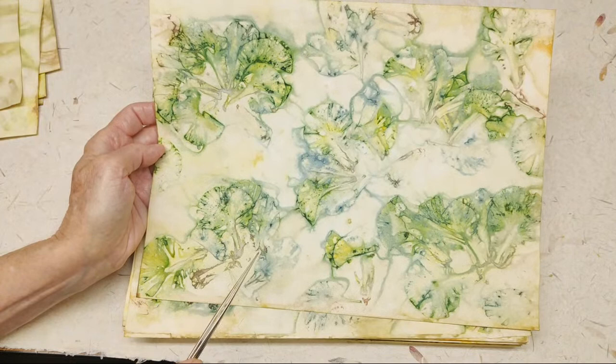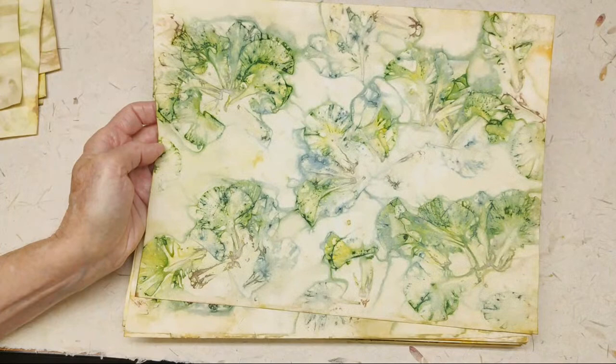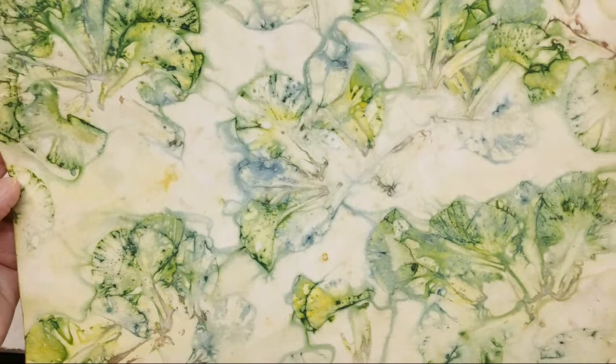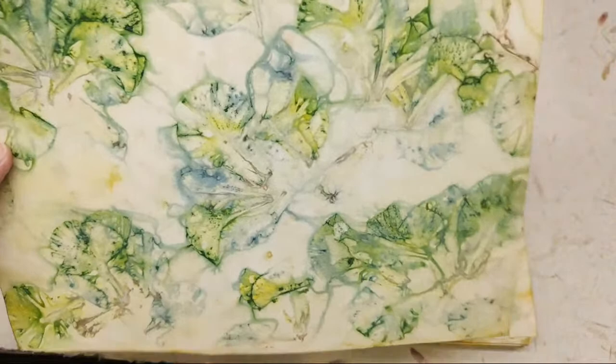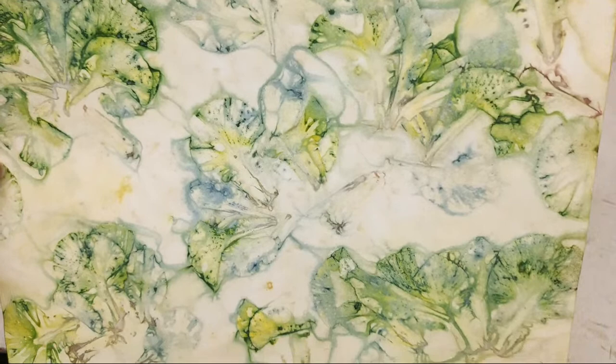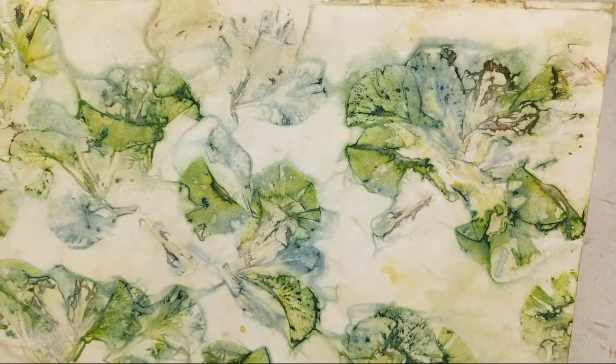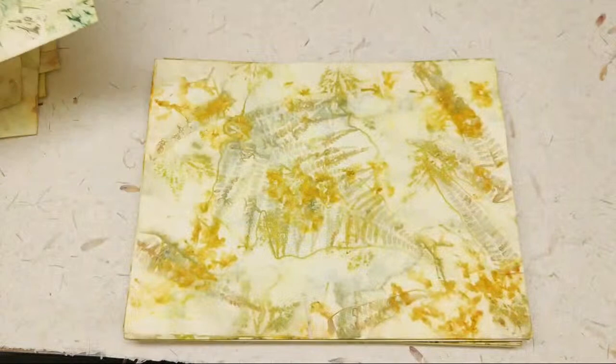The bearded iris and the Siberian iris are both starting to come on. I actually like the Siberian iris better. Somewhere in here I've got a bearded iris where I just did the florets. What I really like about it is how it's got that nice blue color. And here's the other side. I hope that I get time to do some more before they go away, because that's the only one I've got, unfortunately.